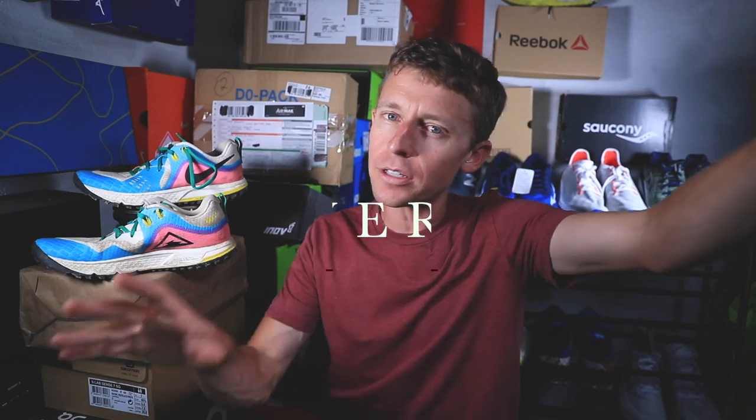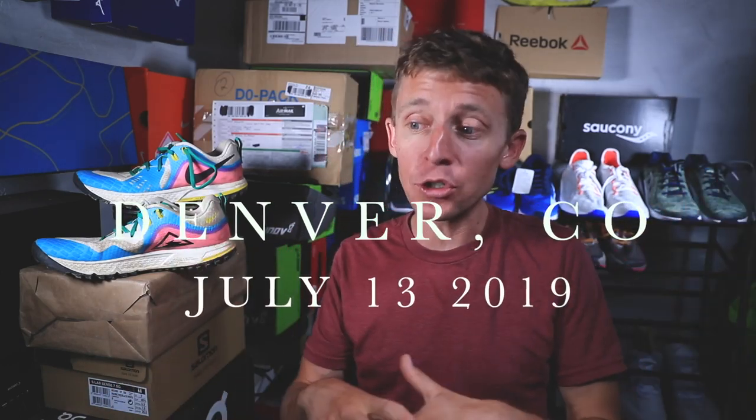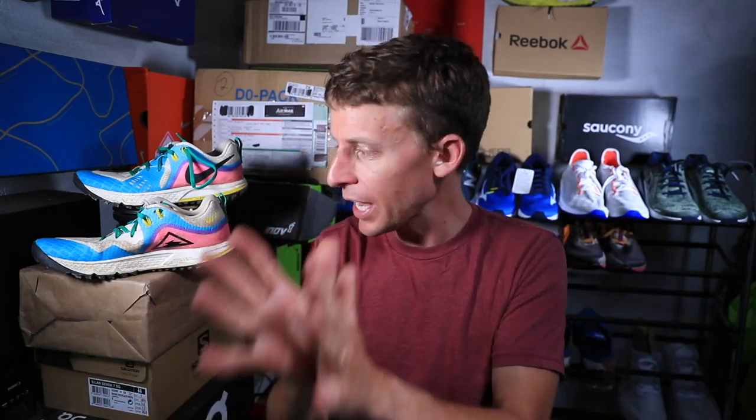Welcome back to the studio. Today's video is the full review of the Nike Wild Horse 5. It's Saturday, keeping it simple, spending time with the family, just trying to relax and disconnect a little bit on the weekend.